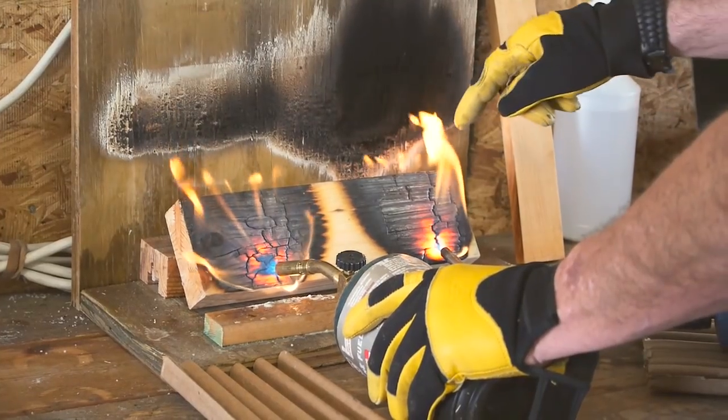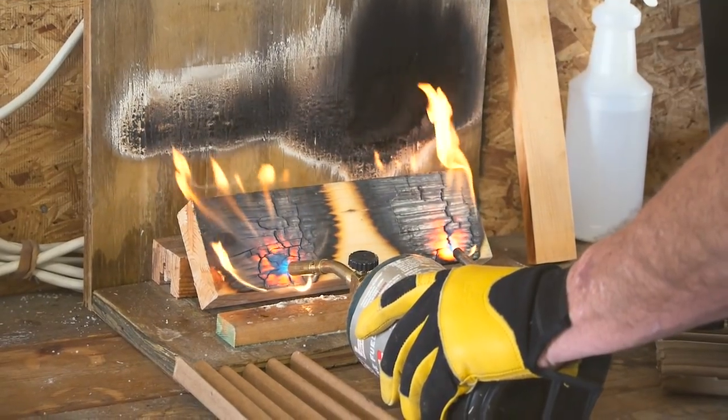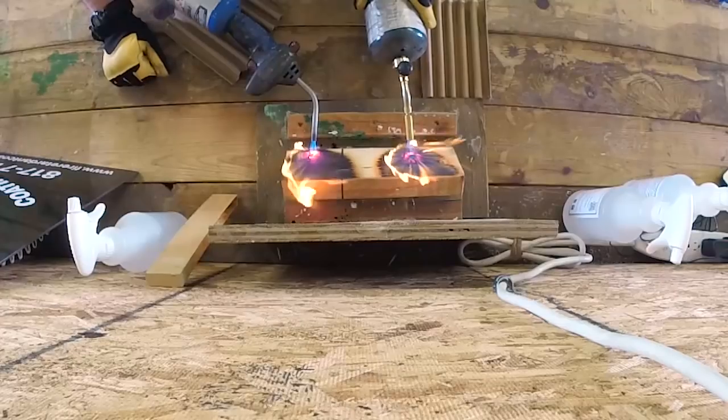Again, you can see how the untreated side is already spread and flared up, and if that was the wall, it would actually already be climbing up the wall.